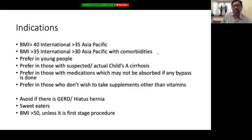Patients on long-term medications for multiple diseases — such as post-renal transplantation, rheumatoid arthritis, or psychiatric medicines — where you are concerned about medication absorption if you do a bypass, you do a sleeve gastrectomy instead. There are also patients who do not wish to take supplements for whatever reason; if they qualify otherwise, you can offer them sleeve gastrectomy.